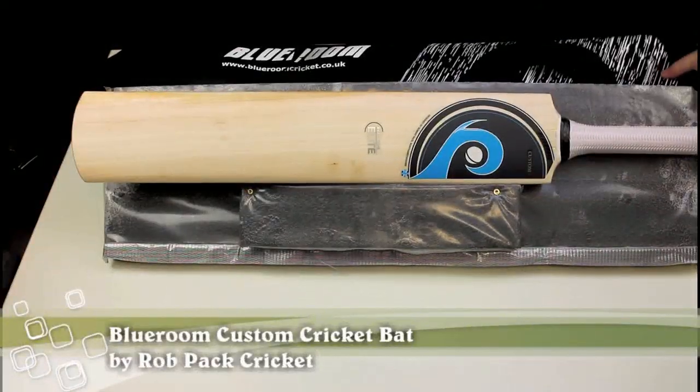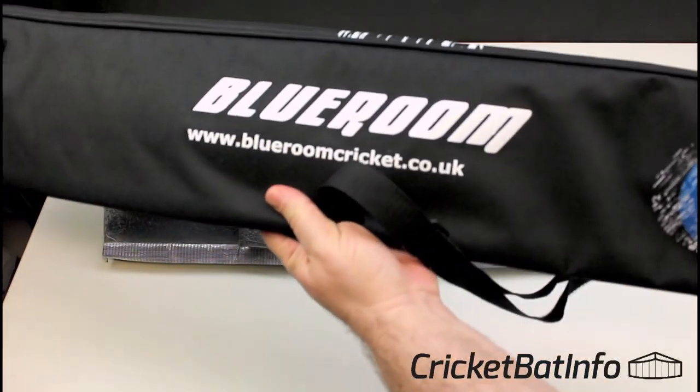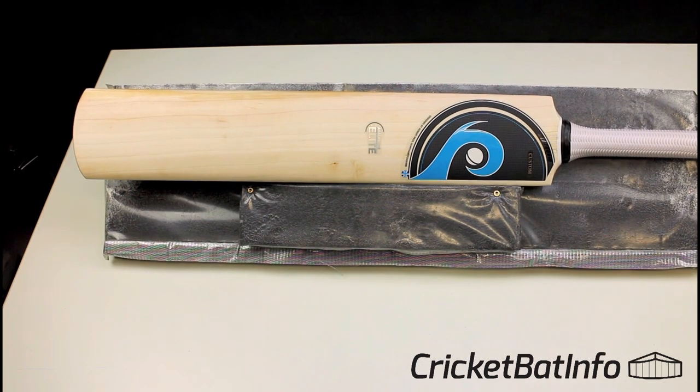Blueroom Cricket is Rob Pack over in England — www.blueroomcricket.co.uk. This bat came in a full-length bag, which is actually a really nice quality bag. The owner sent me this bat to review. He asked Rob Pack for a custom bat to be under or around 2.9 lbs and make it as big as possible. So this is one of those cases where we're looking for a low-density bat that performs, but not necessarily looking too much at the quality of the willow. I think it was $420 Australian dollars delivered, but he had to wait quite a while — we're looking at months — for Rob to find the correct piece of timber.